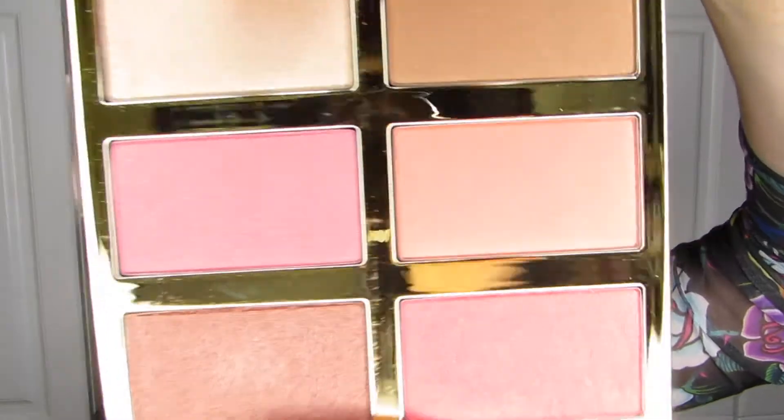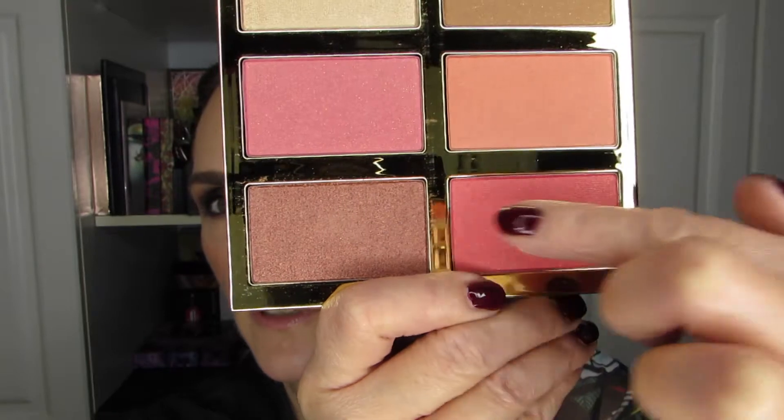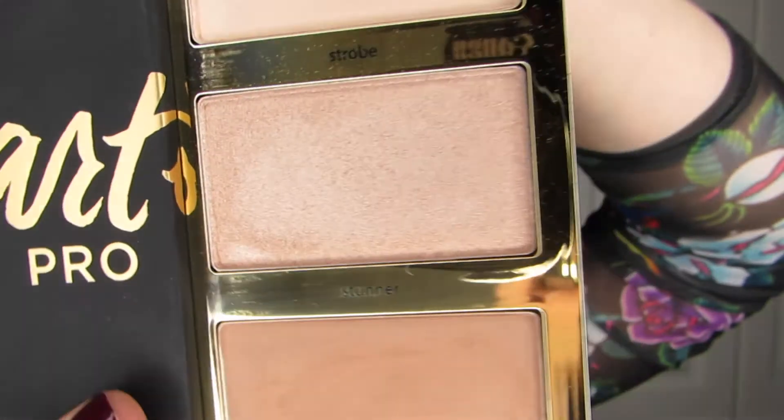I think what I'm going to do is swatch three and three — the three lighter colors first, and then the three more pigmented or deeper colors in the second set of swatches. I think the top three work well together and the bottom three work well together. The interesting part here is there are no names on this one, whereas the other one had the names right in the palette. They did not do that with this second batch, and I bet it's to come out with more of these. That is my theory — if you don't have the names in the palettes, you can reuse the six-pan layout.